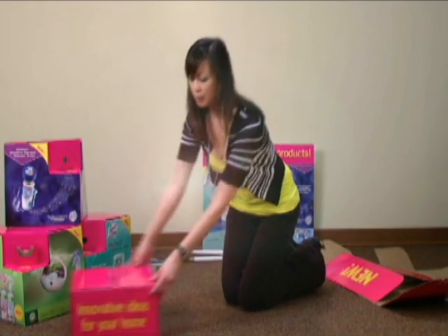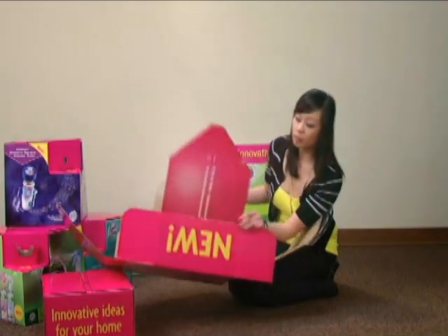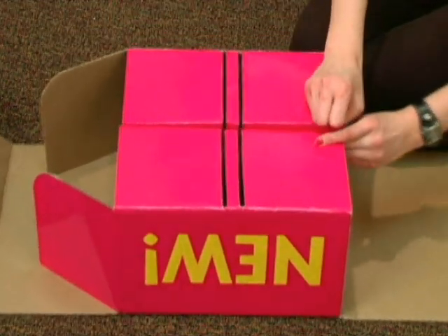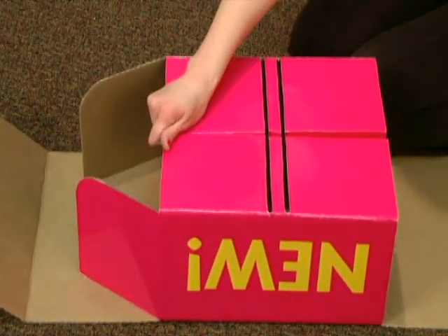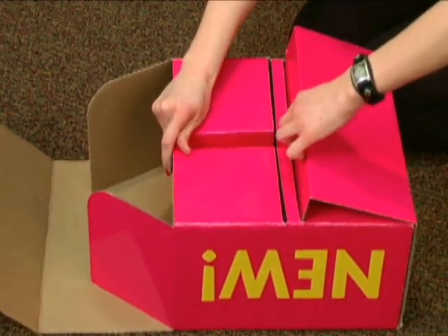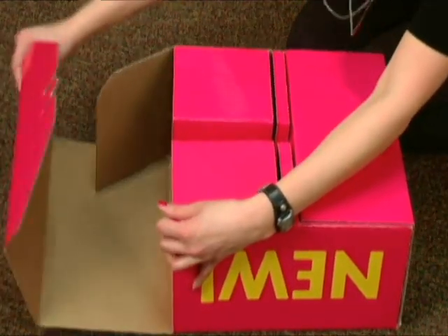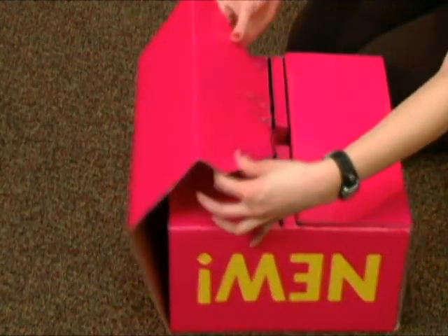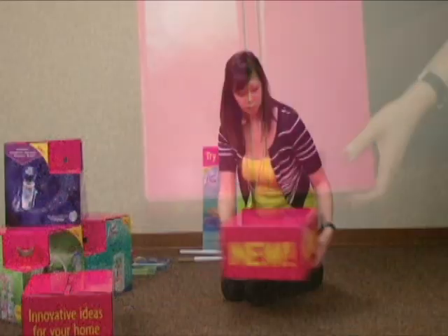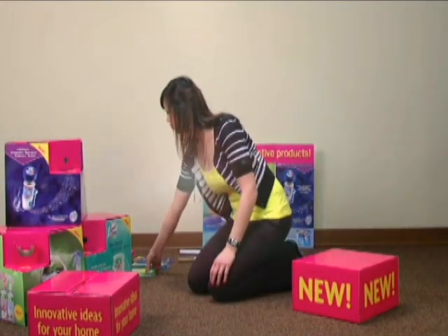Repeat the same process for the box labeled New. Home assembly is now complete. Bring the five cubes and all remaining kit contents with you to your demo.